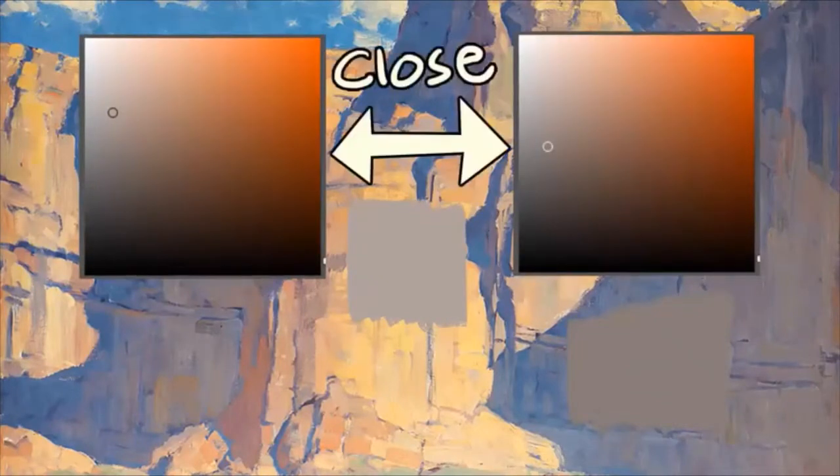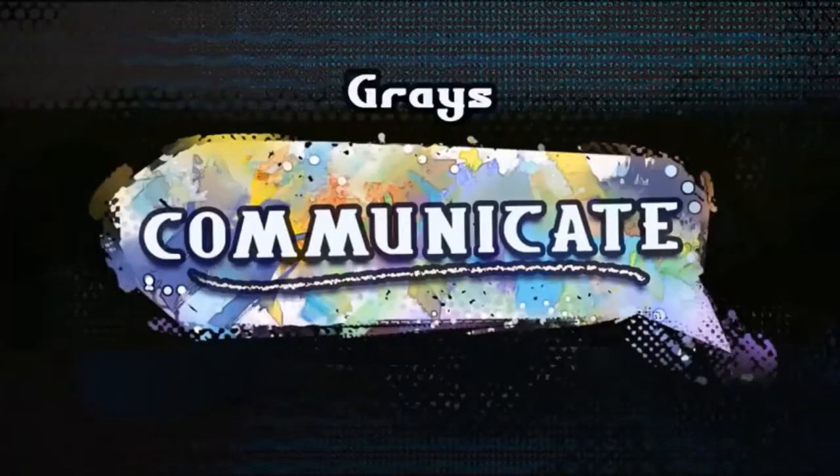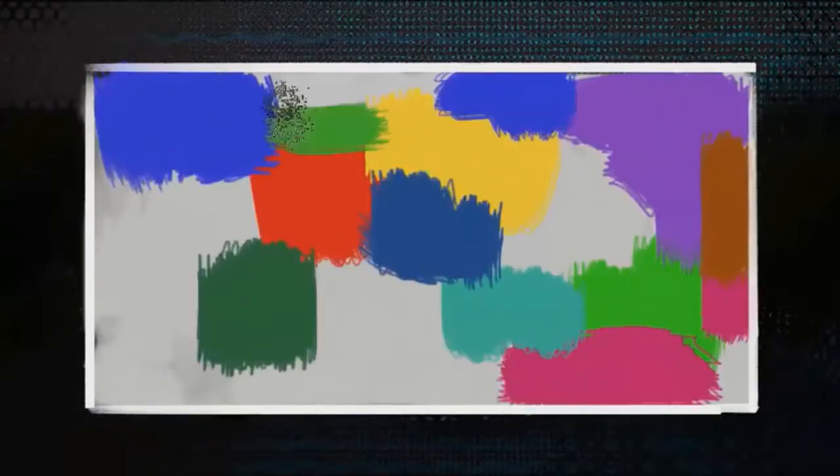How does such a minuscule difference in the color picker result in such a massive difference in the painting? The reason is grays communicate with each other. Pure saturated colors have a very hard time communicating — they feel more like a loud party where everyone's shouting. Here's another attempt at that painting with grayer versions of those colors, and this alone is producing a more harmonious effect.